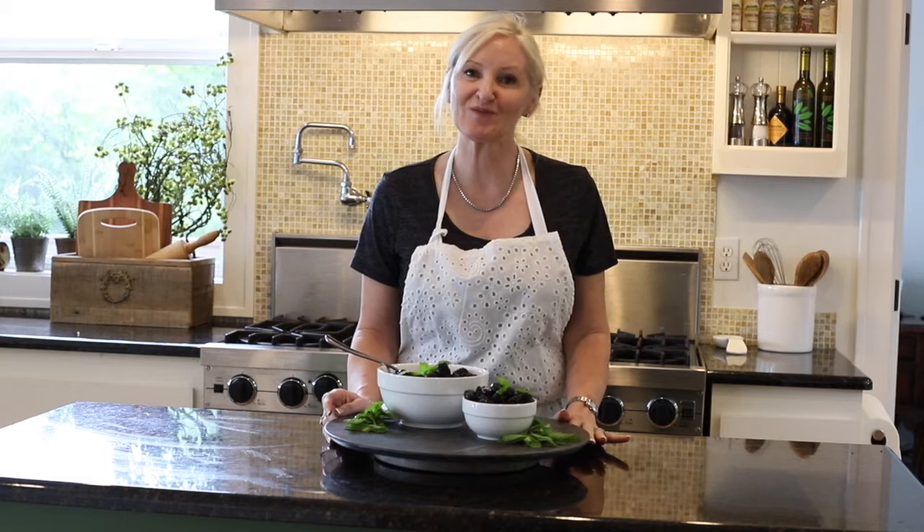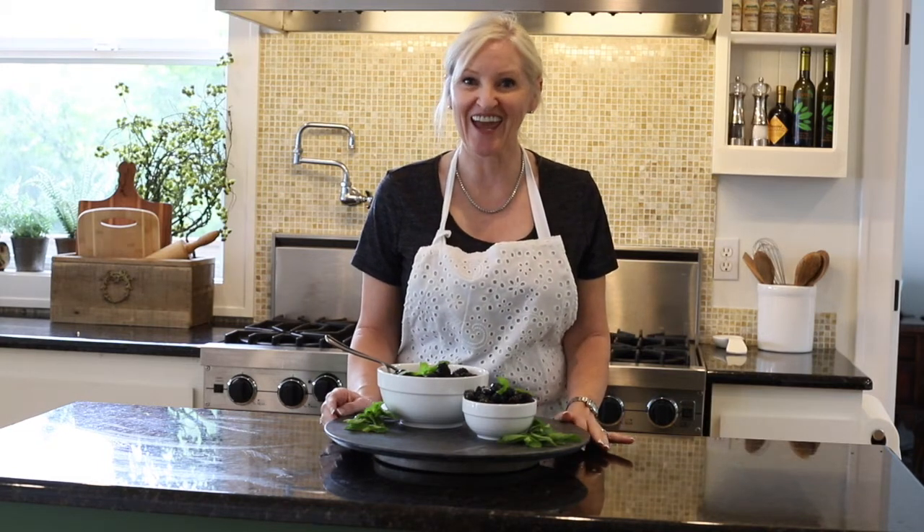And there you have it — a beautiful and elegant dessert that is so easy. It literally takes you two minutes to make. This is perfect for any time of day.